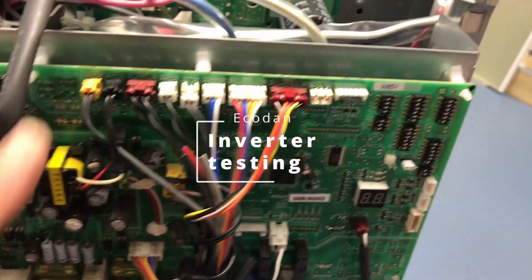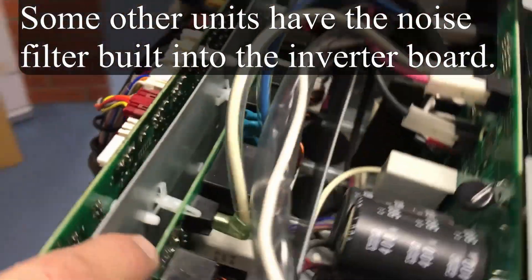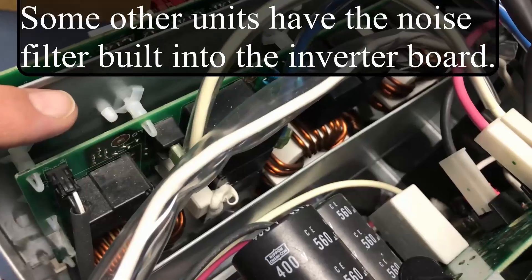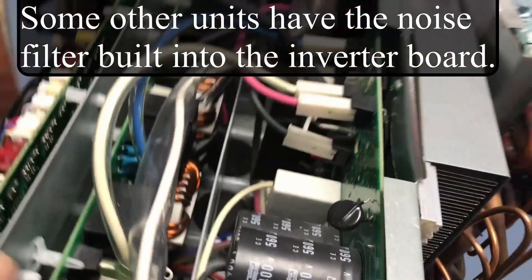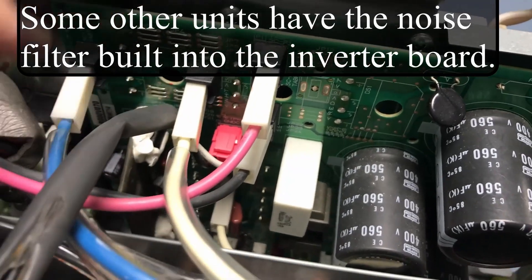We're looking into an inverter or compressor fault. First of all, we need to identify whether it's inverter or compressor. Taking the covers off this one to show you inside — this is the noise filter here I'm pointing to, and then we've actually got the inverter itself at the back there.